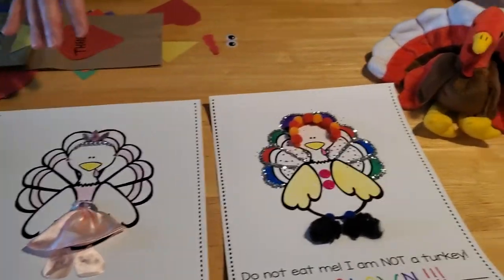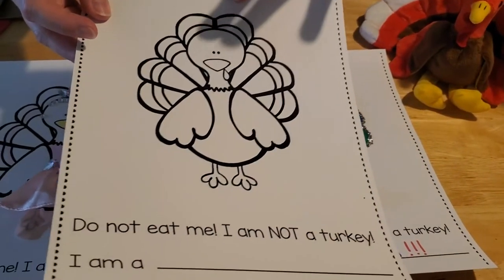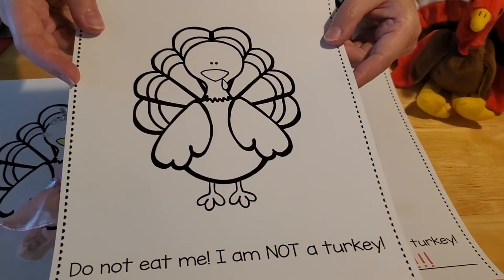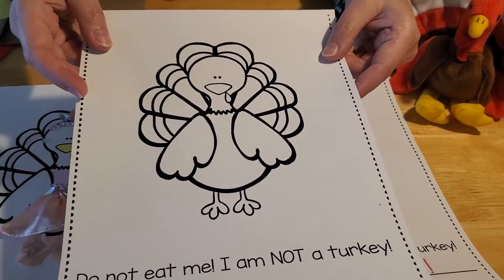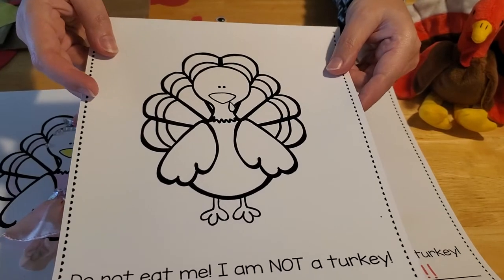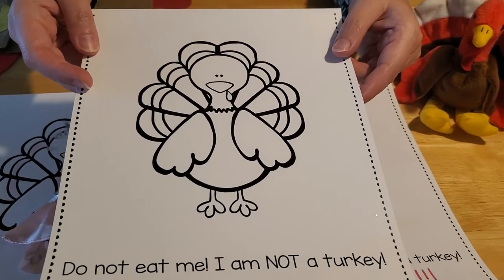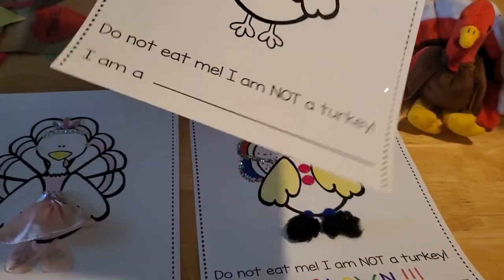So if you come down to the Herr Memorial Library, we have these templates all ready for you to pick up. You can decorate your turkey any way that you like — use your imagination. You can make them into an astronaut or a pirate, a chef, a school teacher, someone in the military, a ninja, or even a horse, cow, sheep, or pig — any farm animals like in our story Turkey Trouble today.